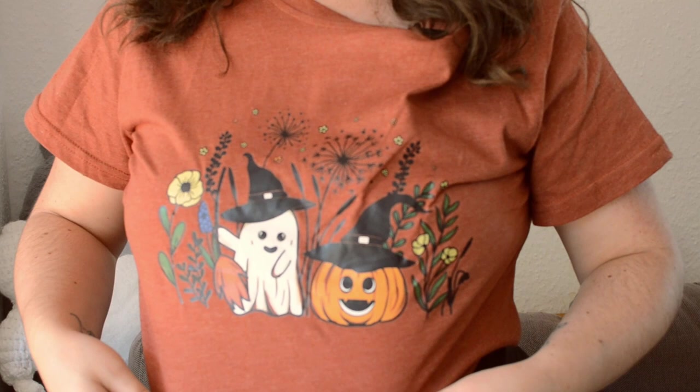Hello friends, welcome back to another video! I hope you're super excited because we are welcoming fall into the apartment, into our hearts, and onto our shirts. My shirt is more Halloweeny but it has a fall color with a little ghost and carved pumpkin — super cute. It's still warm out so I wore a t-shirt instead. Welcome to my channel, my name is Melissa and you've come across Melissa's Cozy Corner where we talk about baking, books, and other cozy content.